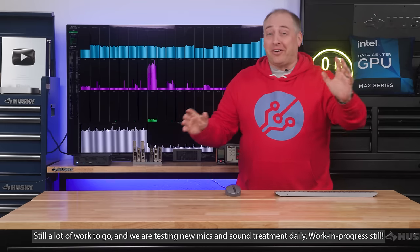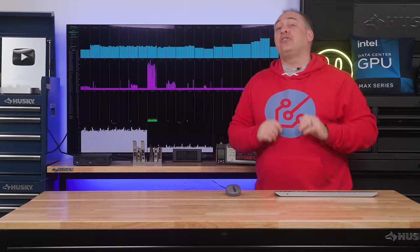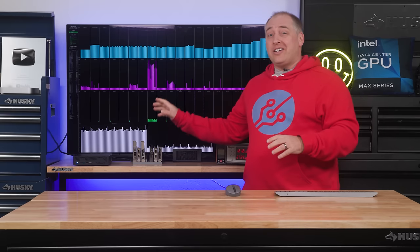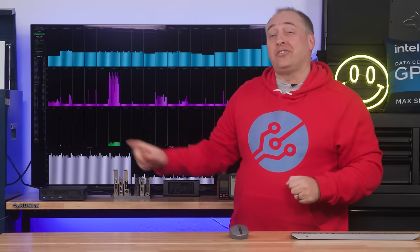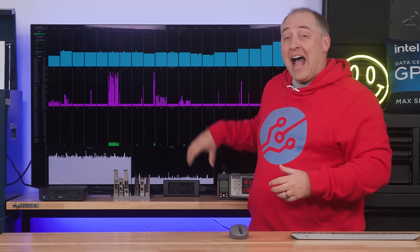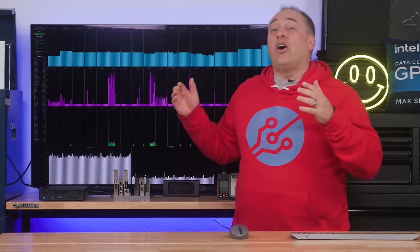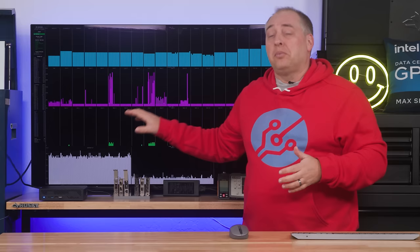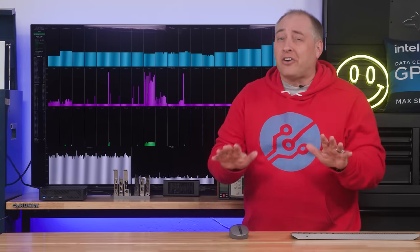Welcome to the new set. We have the MinisForum MS-01 already up and running. Let's talk about this system's power in terms of three things: CPU package power consumption, at-the-wall power consumption, and overall noise — because this is not a completely silent system, although in most use cases the fans are very good.